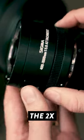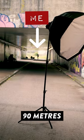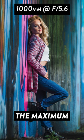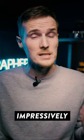But what happens when we add the 2x teleconverter? Well, at 1000mm, it turns out that Katie had to stand 90m away from me in order to achieve a full-body shot. Also, because the maximum aperture shuts down to f5.6 with the converter attached, the background blur unfortunately just isn't quite as nice as it was before, but the image is still impressively sharp.